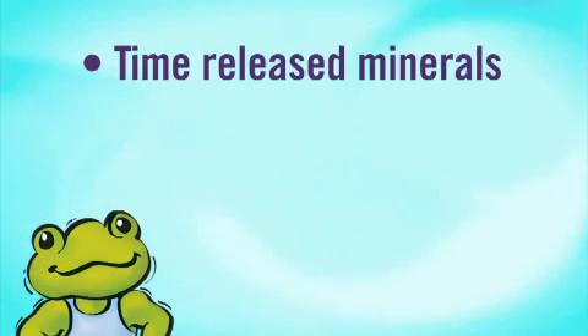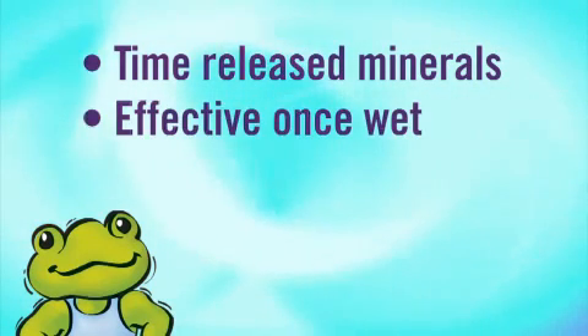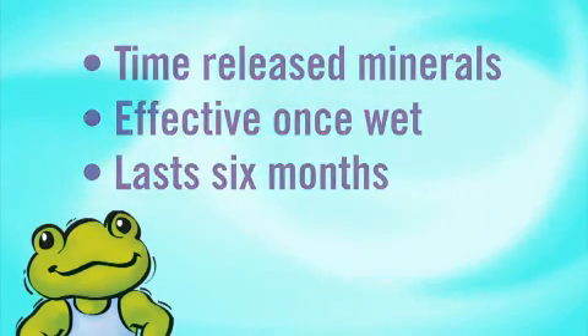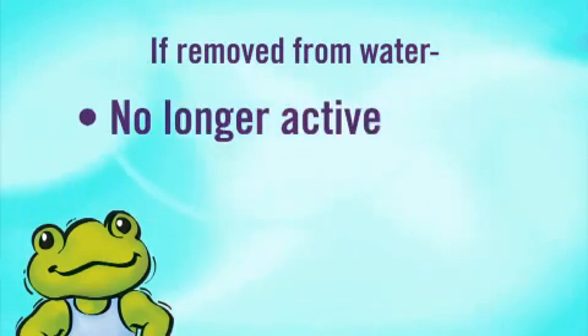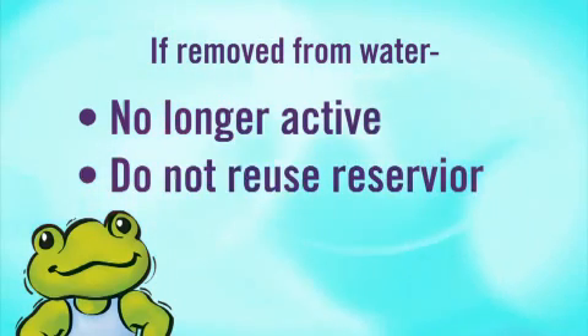Remember, the Mineral Reservoir is full of time-released active minerals. Effectiveness starts once the minerals are wetted and lasts six months. Once removed from water — for instance when winterizing a pool — they are no longer active. You should not reuse a Mineral Reservoir that has been removed from water, even if it was not used for the full six months.